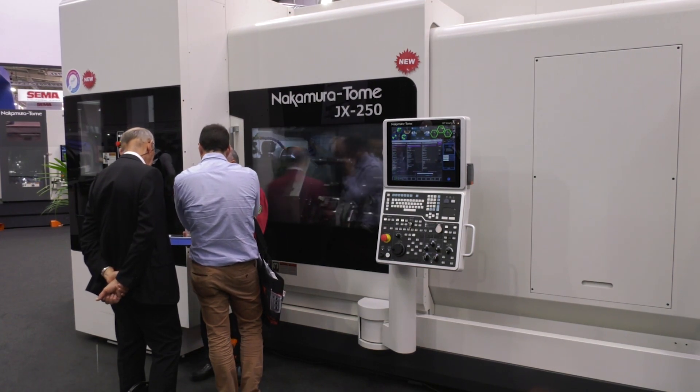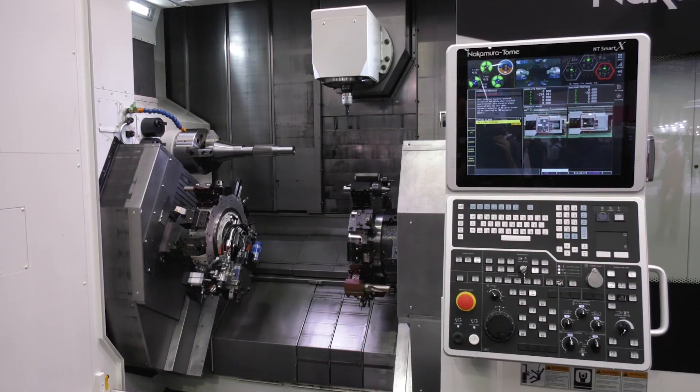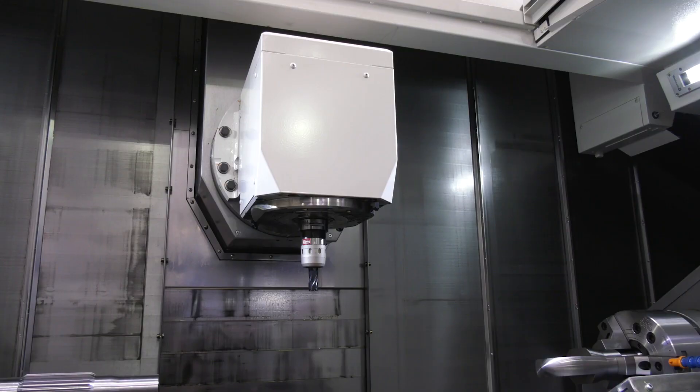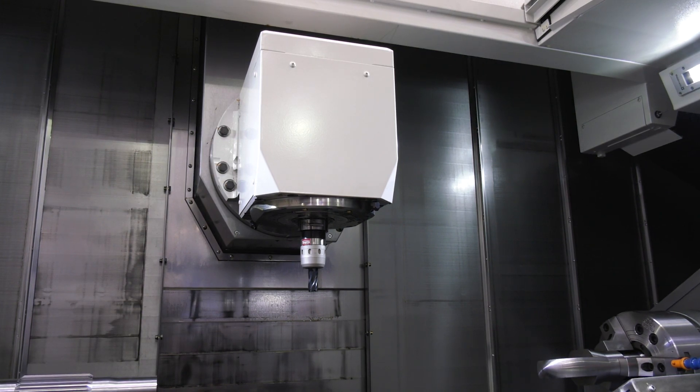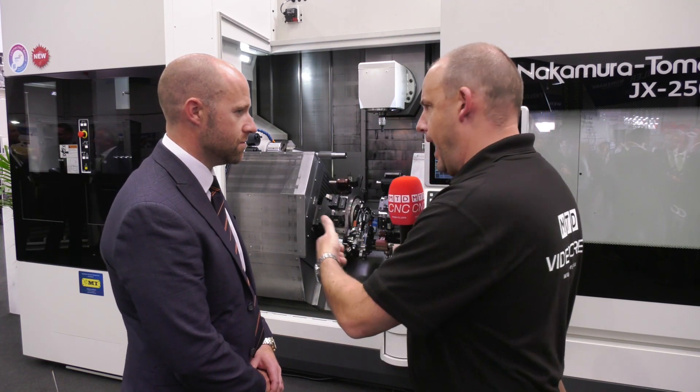So we've got the new JX250. As you can see behind, this is a twin spindle with an ATC head at the top. The application it's actually doing here is typically the type of work you'd need this machine for — it's a long shaft machine. We've got under 1.8 meters between the spindles. The head itself is very compact — in fact it's the most compact head we've got on the market. That enables you to get the head in at 90 degrees for end working, which they're illustrating on the demo.